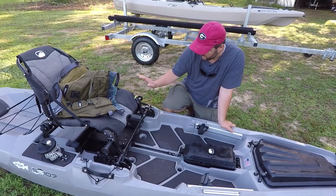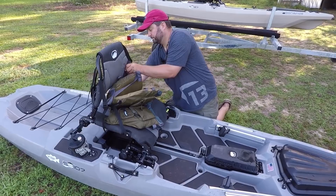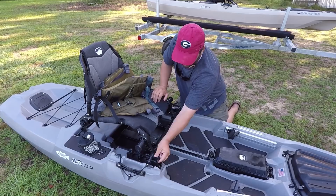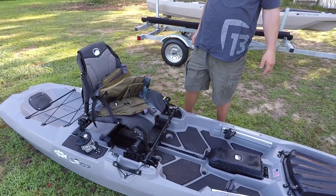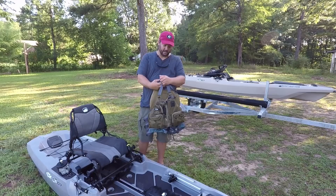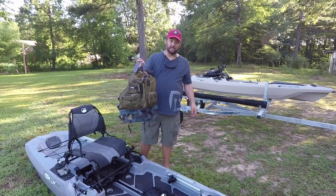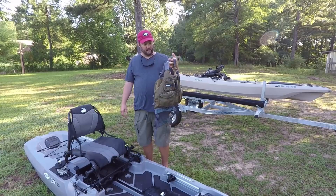Same latches — pops open, drops to the low position, goes to the high position. The seat is one of my favorite things about this boat. By the way, this is the NRS Chinook seat in the original color called Bark. They decided to do a special run — they made 600 of them and I was able to get one. They made them available today and shipped me some early.